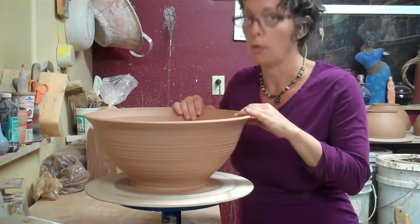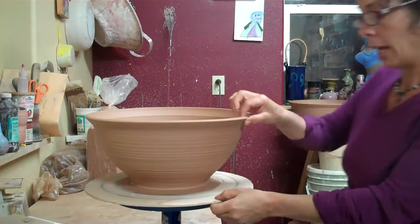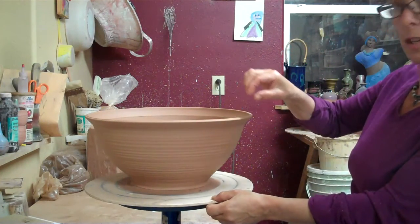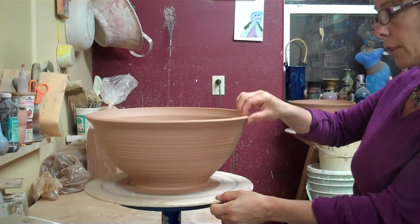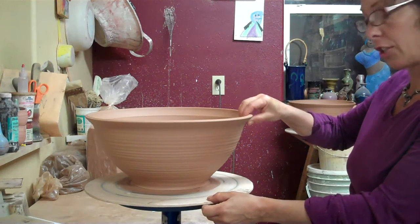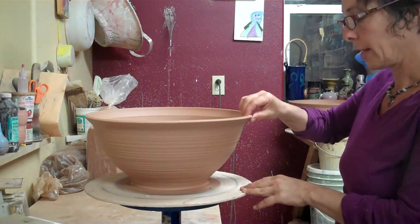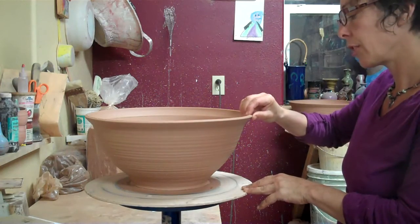The way that I know the bowl is ready is that I grab the rim and just do a little like this — but not very hard. I'm just kind of checking, can I move it? Not very much. It's leather hard to the touch and it's firm.